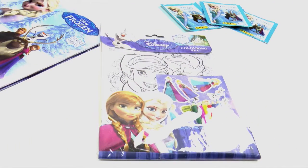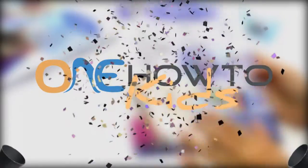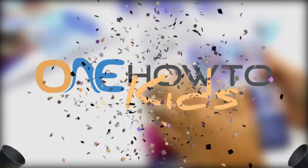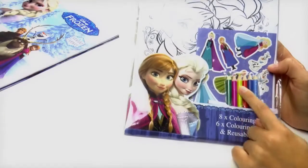Hiya friends, how are you? Welcome to our channel OneHowToKids. What we have here are different pictures from the characters of Frozen, which we can colour with these colouring pencils.